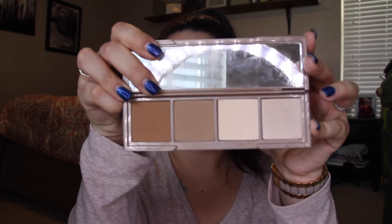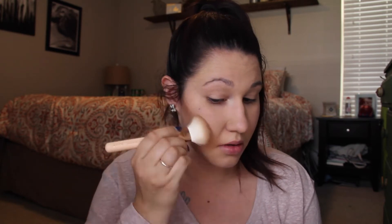For contour and everything, I'm going to go in with the Urban Decay Naked Skin Shapeshifter Palette, using kind of a fluffy contour brush. I went in with the contour shade and then I'll warm up my skin with the bronzing shade. I'm going to go in really light with the bronzing shade and my big powder brush from Zoeva to just warm up my face.